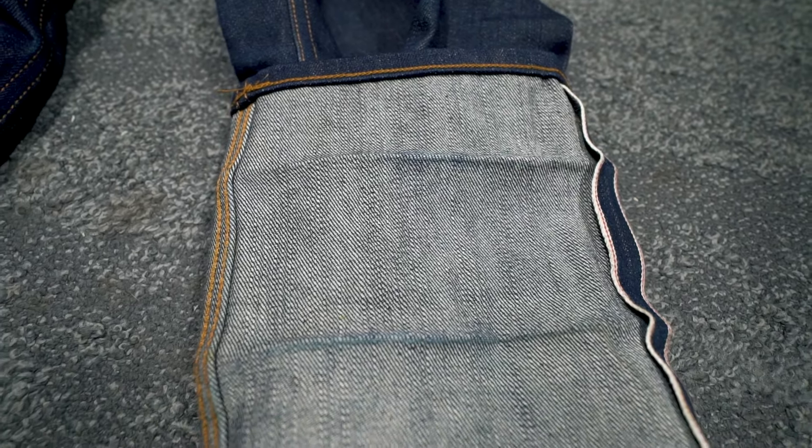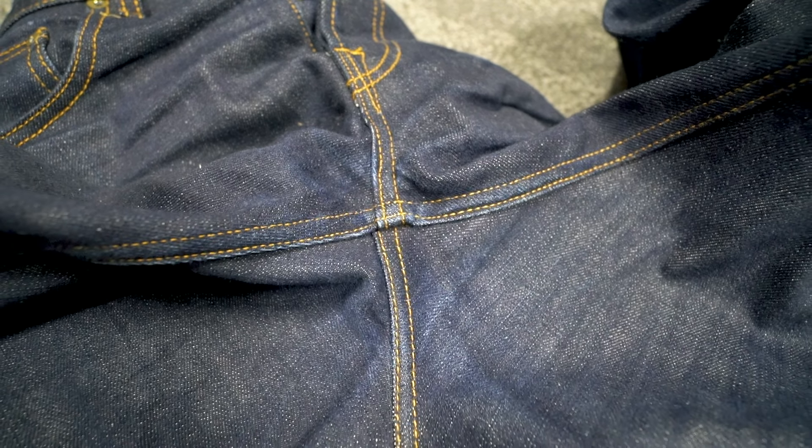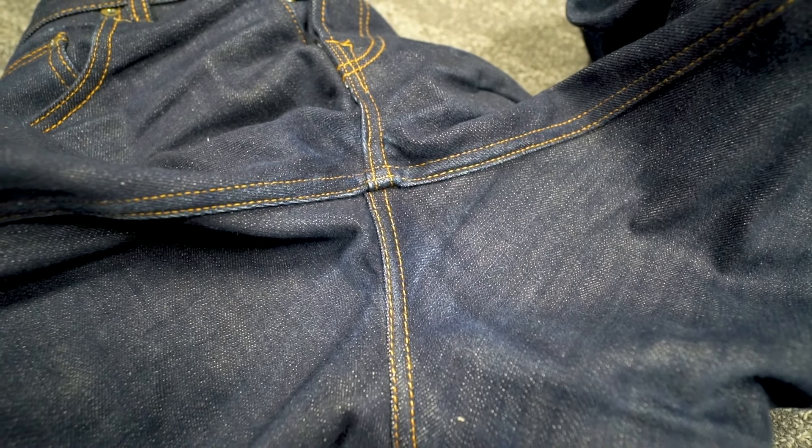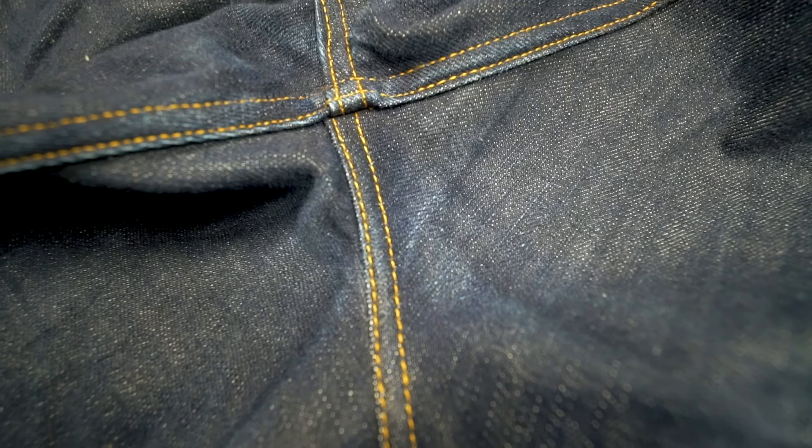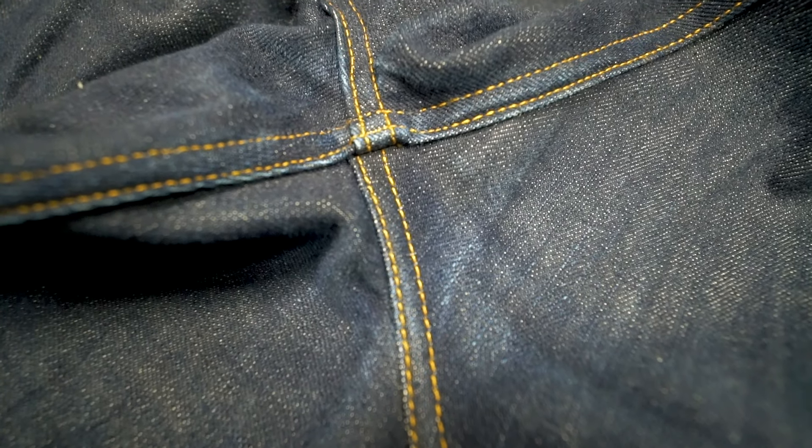Going down to the pockets, we're seeing some nice whiskers forming across the upper thighs and across the top of the pocket area. Over on my left pocket you can see a cell phone fade forming — I'm a creature of habit and continuously stick my phone in my front left pocket. Sliding down to the thighs, we can see a little more white popping through from wear, and below that at the knees we can clearly see fading where I've been bending down — both playing with my dog and kneeling at work to get shots.